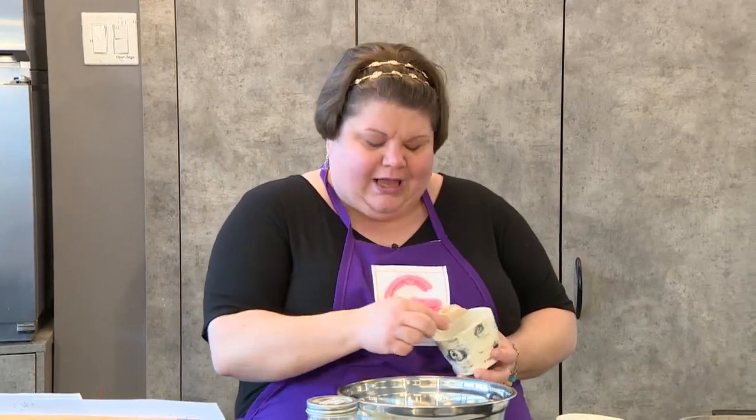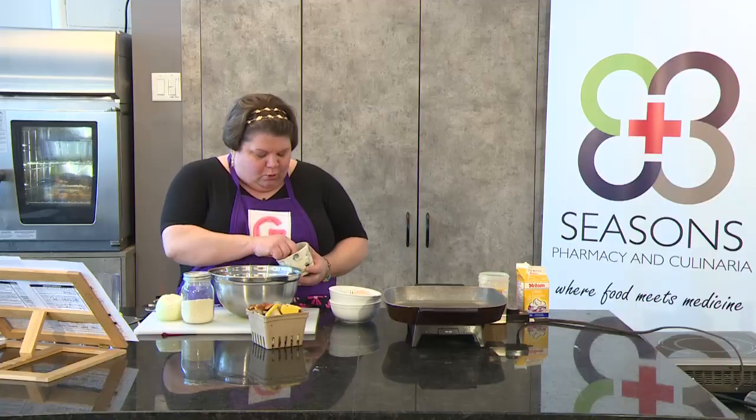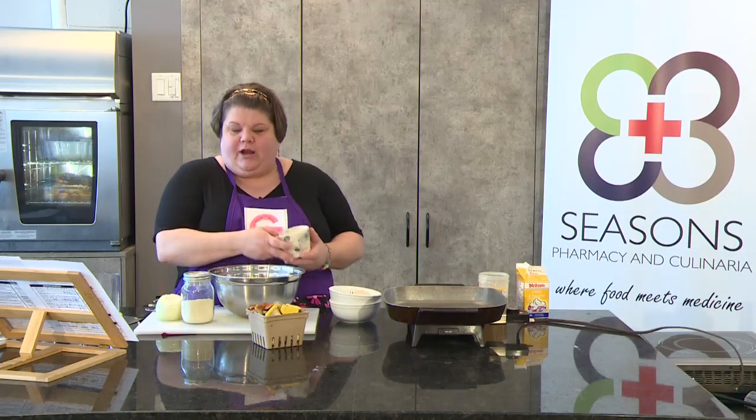I'm simple when it comes to seasoning my meatballs — just salt and pepper. Why don't I put all this other stuff in it? Because I want the meat to speak for itself. I don't want to taste all this extra stuff. I want to taste meatballs. That's it.